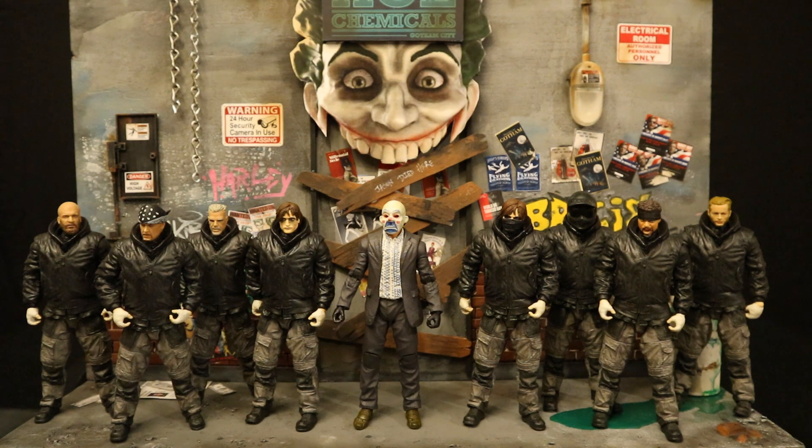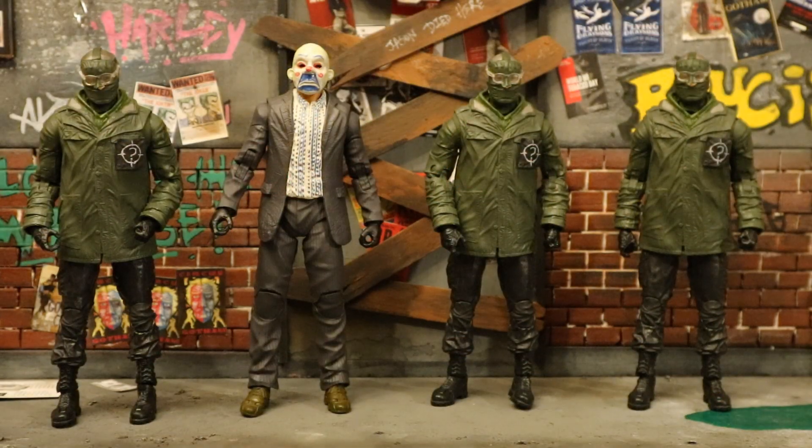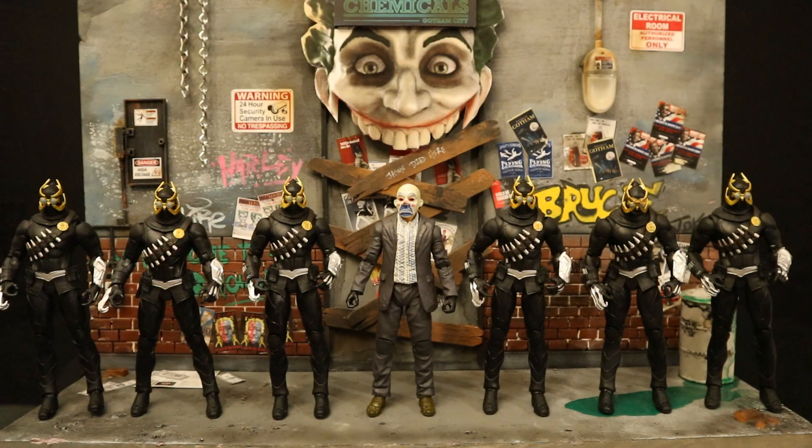Then I army-built the Drifter Bruce Wayne from The Batman. He wasn't intended as an army builder, but I looked at his outfit and thought it would make a great Gotham City thug or henchman. I got a total of eight of these, did head swaps on five, giving me five extra thugs or gang members. I also army-built the Riddler from The Batman — I was planning to get six but never found him cheaper than around 18 dollars.